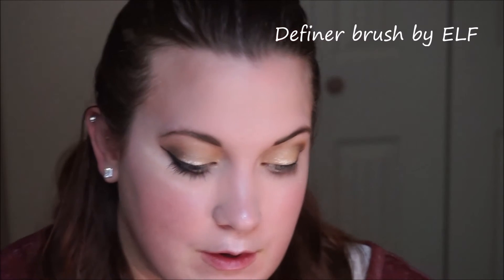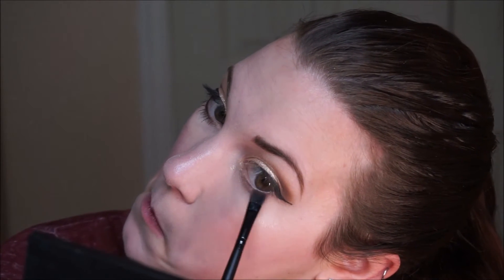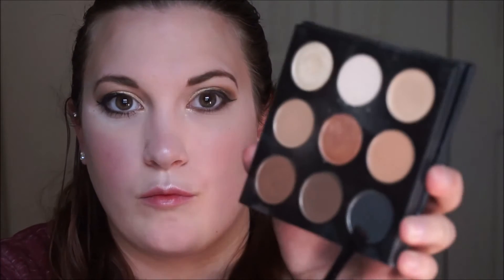After that, I'm going to take a flat definer brush by e.l.f. and take that darkest brown shadow and smudge it on my lower lash line, taking it all the way from the outer corner to the inner corner across the entire lower lash line, as close to the lash line as possible. I'll also take the black from the palette and keep that on the outer third of the eye, using that to add more definition to the eye.